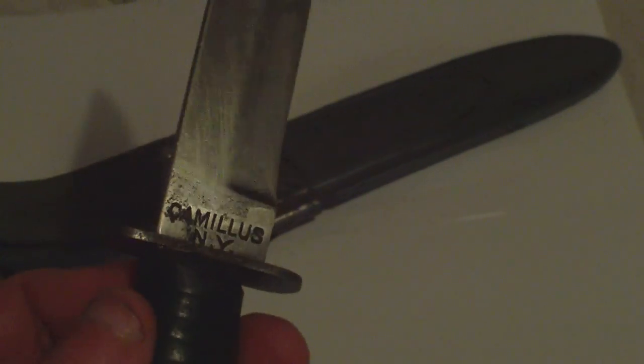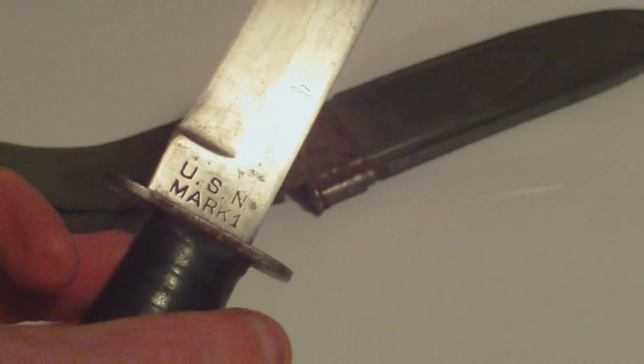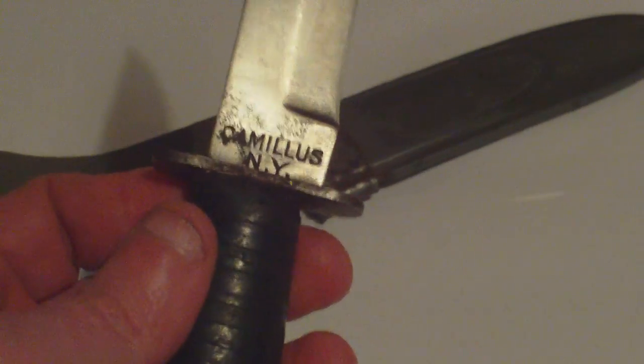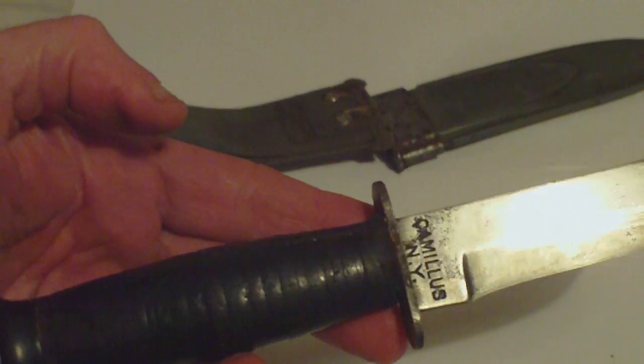But they are sold as combat knives. That's just a nice example of a Mark 1 — in this case it's by Camillus of New York, the Camillus Cutlery Company. And of this particular pattern of knife, the Mark 1 US Navy utility knife,